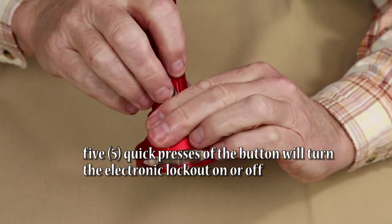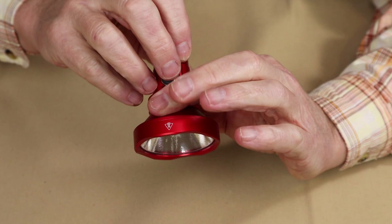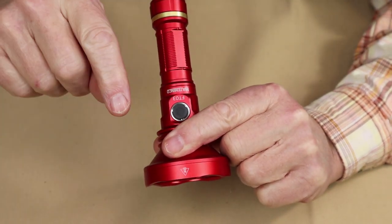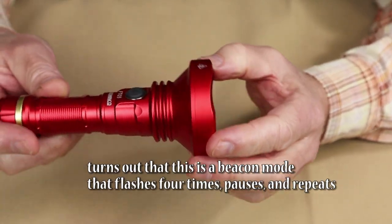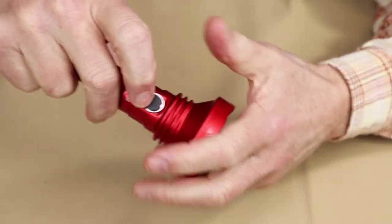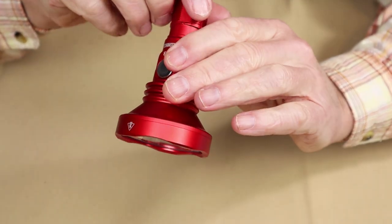There also appears to be an electronic lockout: quad-pressing the button flashes four times, but the light then comes back on with two presses. The first press just gives a flash, then the next press turns the light on. I wouldn't call that a very effective electronic lockout. For me, the best form of lockout is the physical tail cap twist — that's all you have to do, and the light won't turn on.